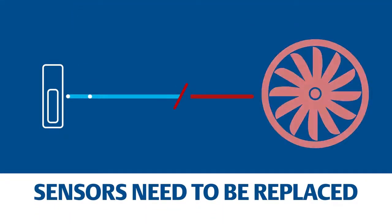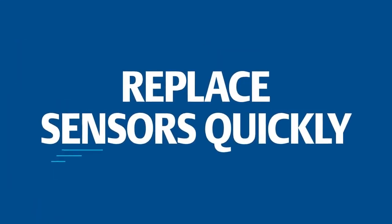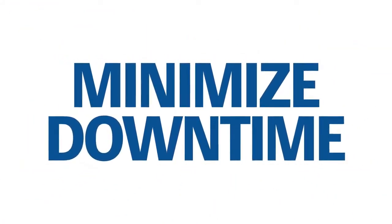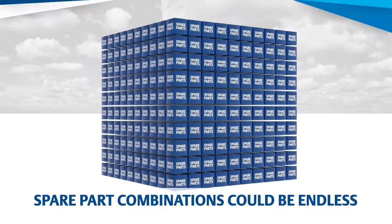Inevitably, these individually calibrated sensors will need to be replaced. Your challenge? Replace the sensor, or sensors, quickly to minimize downtime of these critical assets. But with virtually hundreds of part numbers, it's unreasonable and cost prohibitive to have a spare on hand for every piece of the measurement chain.